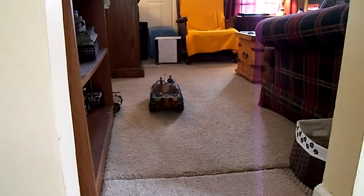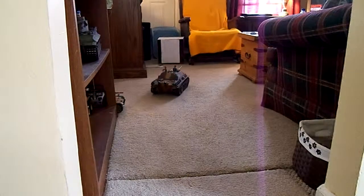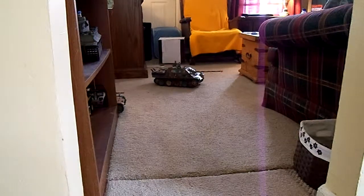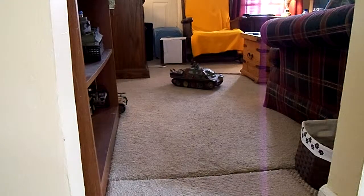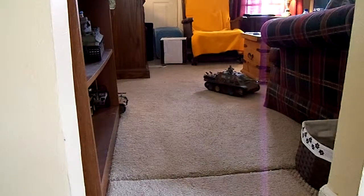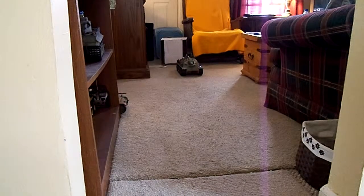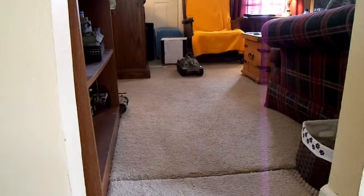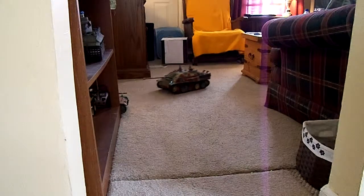Now when I get out here on the carpet with this, I can't do that. It goes into super spin. I can't make just one track turn — it just won't do it. It'll turn, but it's got a huge turning radius. Observe — I can't make that corner. It won't turn enough.